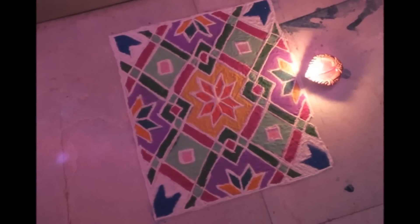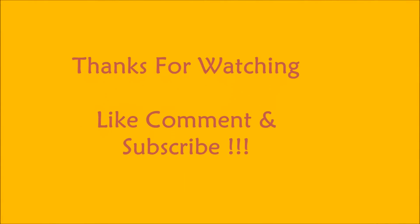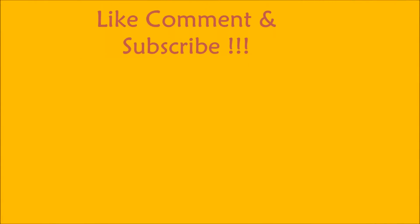I hope you enjoyed this video, and if you really liked it please subscribe. Thanks for watching, don't forget to subscribe. Bye!